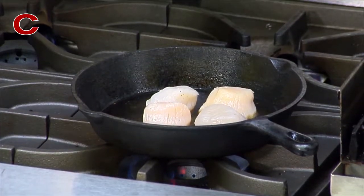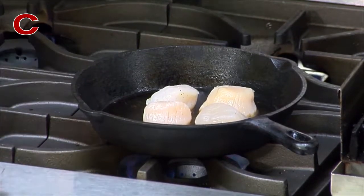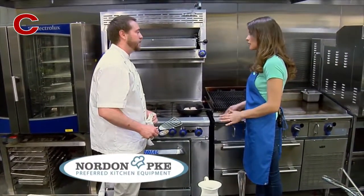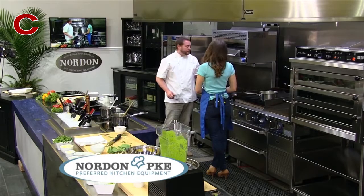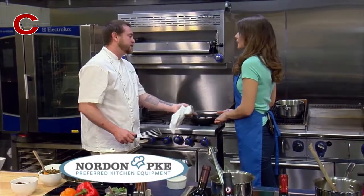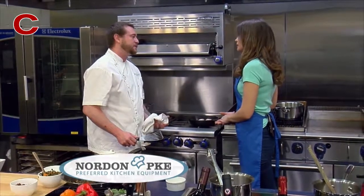I have turned down the flame pretty low and we're just gonna let them ride there for a minute. The cast iron is gonna hold in a lot of the heat too, so the temp's not gonna drop dramatically. Usually when I cook fish, I cook it three quarters of the way on one side, and then when I flip it over I can turn off the heat. Just the natural heat from the cast iron carries through.